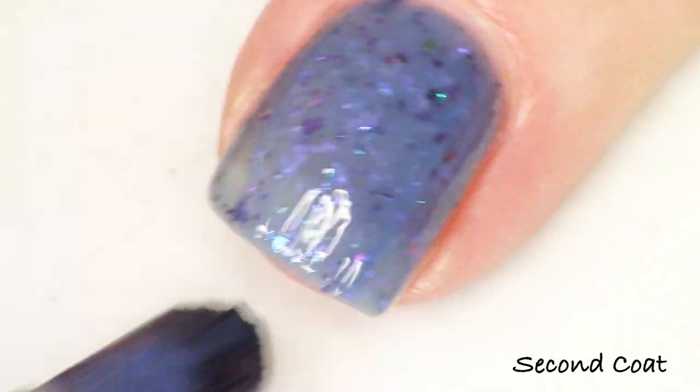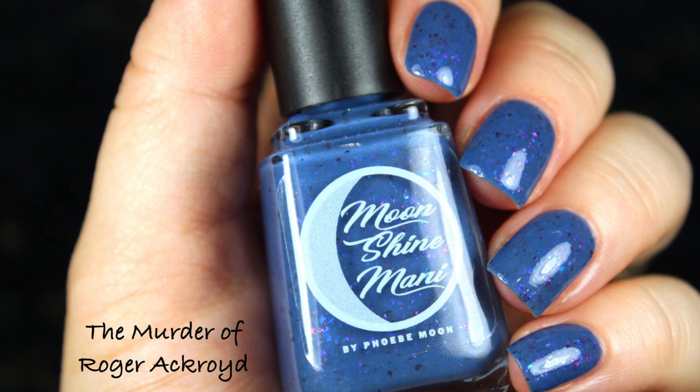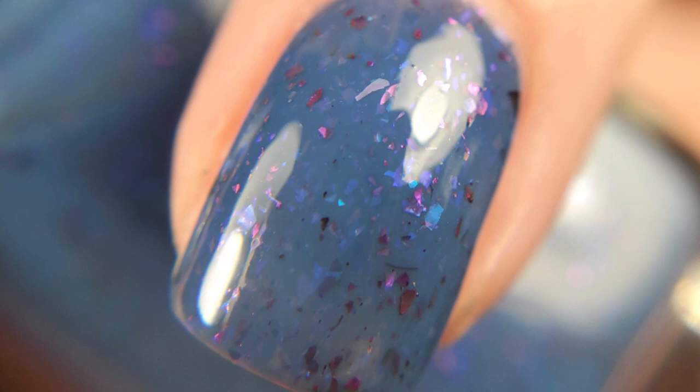The Murder of Roger Ackroyd is a navy blue, definitely another soft crelly formula. I describe it as a dusty navy blue flecked with fuchsia, blue, and gold multi-chrome flakies and purple to blue iridescent flakies. That is the full Queen of Crime collection for May 2025. I'm such a fan, and if I haven't imparted anything else in this video, I hope you'll go read Agatha Christie. I really appreciate you stopping by and listening to me gush about my love for Agatha Christie and my love for polish making — it's such a joy to share my creative process with you.